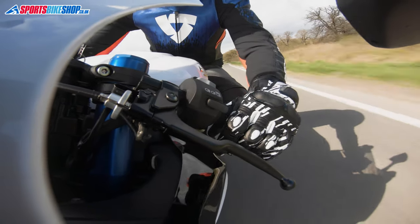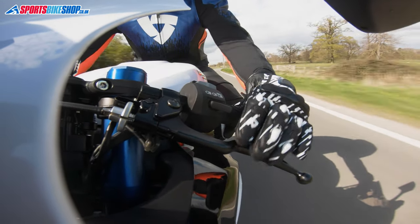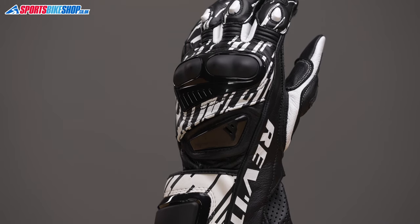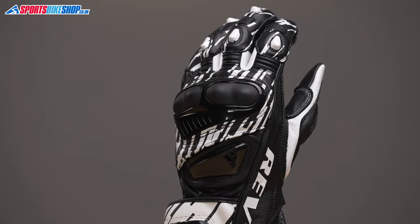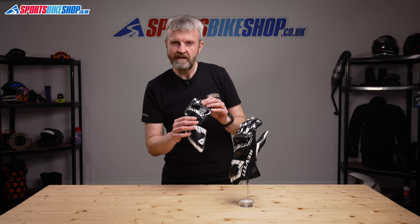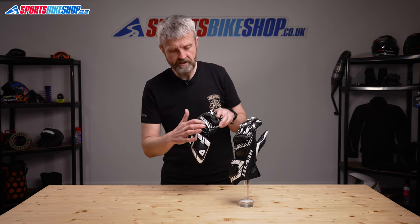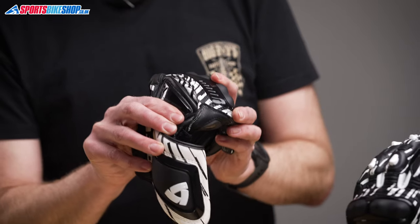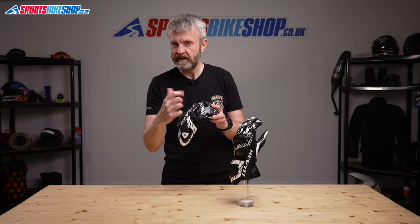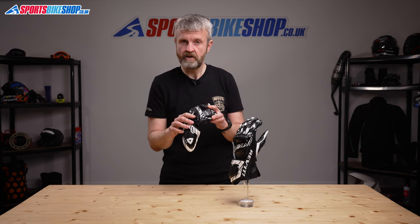The back of the hand is made from cowhide, and there are accordion stretch panels and plastic protection inserts on the first three fingers. Then there's foam-backed hard impact protection for the knuckles and the back of the hand just here. The armor doesn't sit on an isolation panel as such, but there is a join between these two sections which allows more flex when making a fist. It means the hand doesn't have to stretch one piece of leather across the back of the hand when you're flexing to hold onto the handlebars.